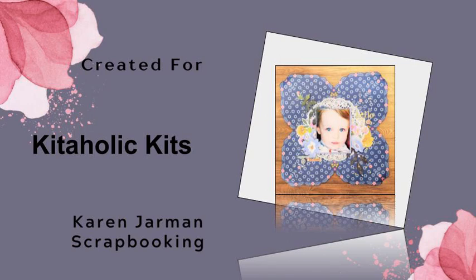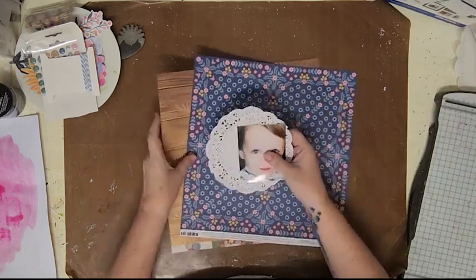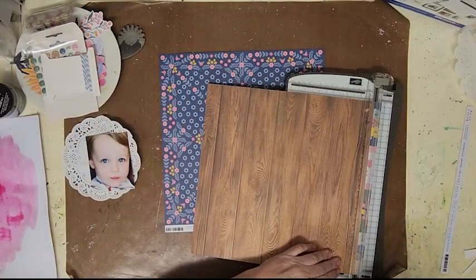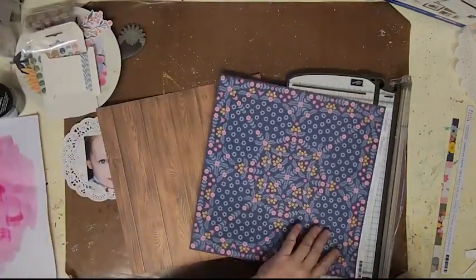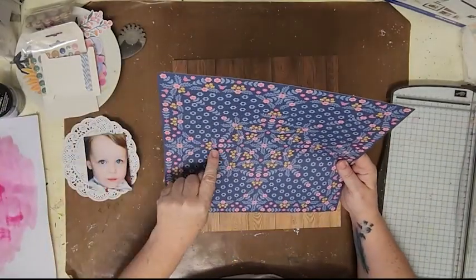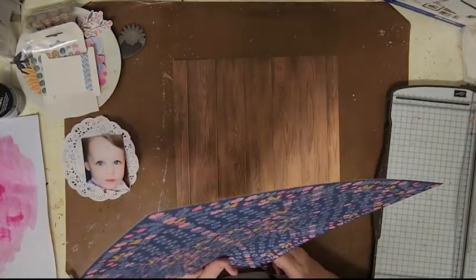Hi, Karen with you today. Thank you so much for joining me. I have a scrapbook layout for Kitaholics Kits and I'm using the 2023 kit for my layout today. Happy New Year! I hope you had a wonderful festive and holiday season and a lovely New Year's, whether you spent it at home, with family and friends, or went out on the town.